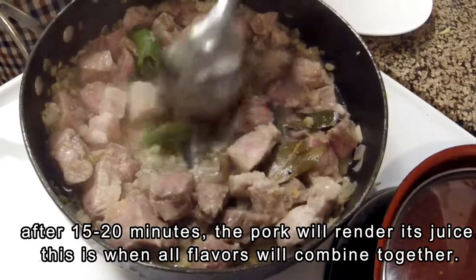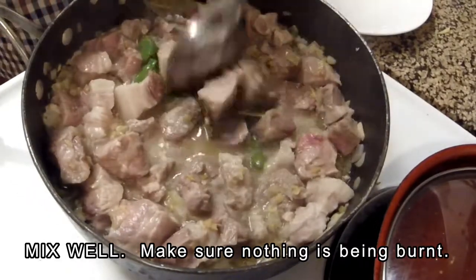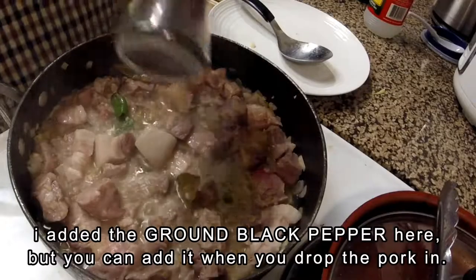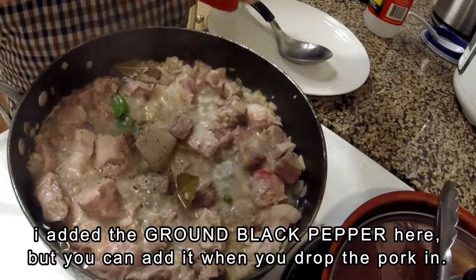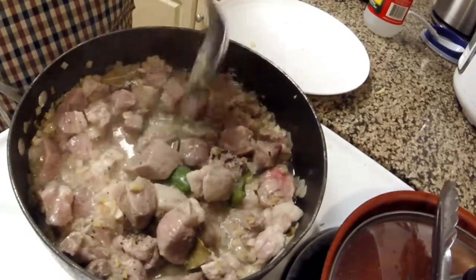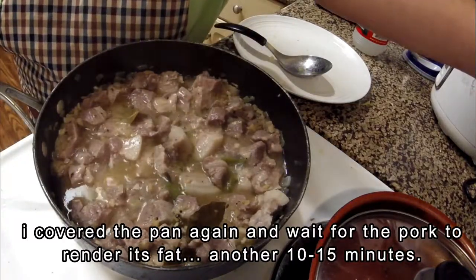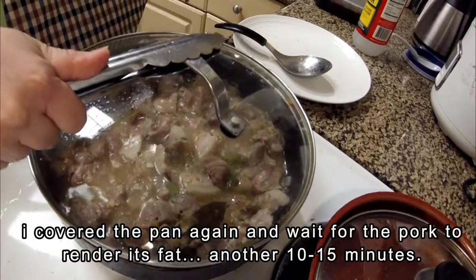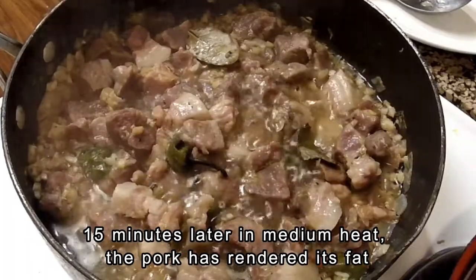The pork is now rendering its juice, as you can see. This is when all the flavors are combining together, and the pork will drink up and absorb all the flavor from the juice into the meat. Let it simmer for a little bit, then add a lot of ground black pepper into the pan. Cover the pan, lower the heat to medium low, and allow it to simmer again for about 10-15 minutes.